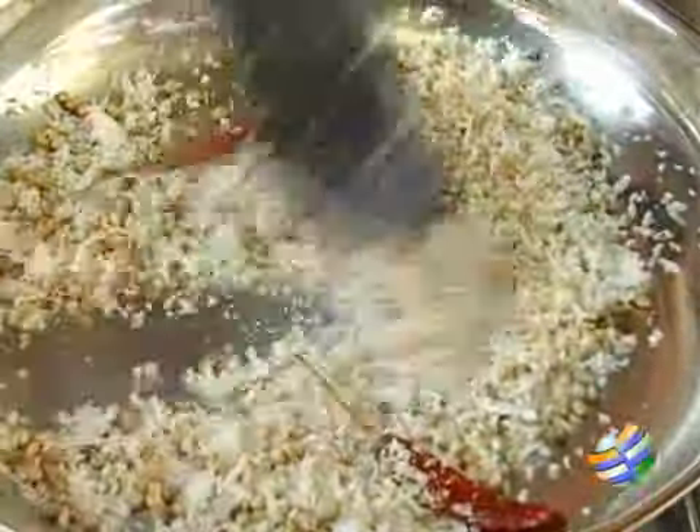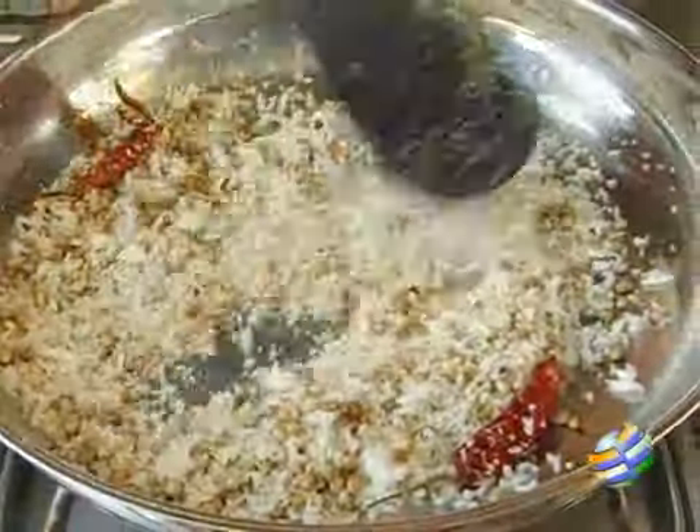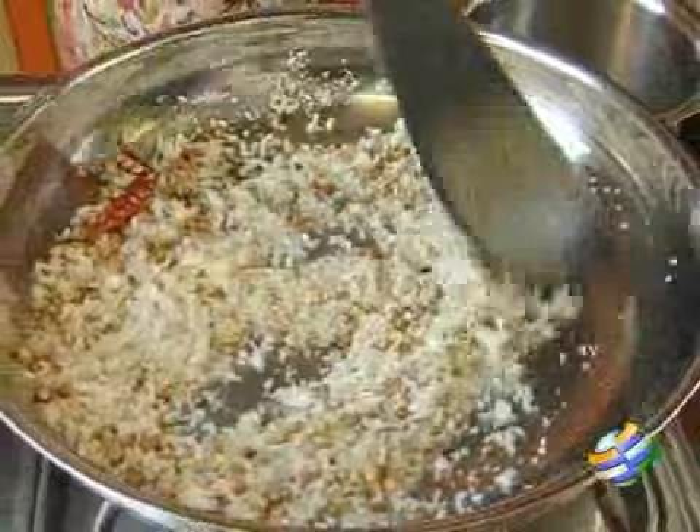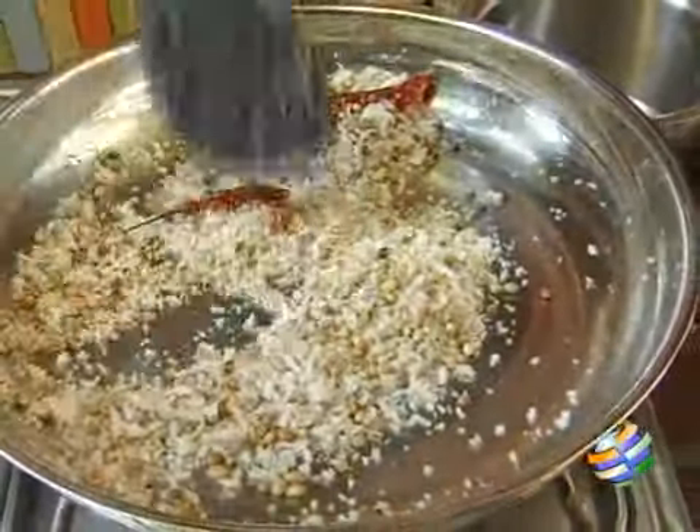So I have roasted it lightly, not too dark. Once the coconut is a light brown colour you can turn it off, cool it, and grind it to a paste. Add some water while grinding and make a fine paste.